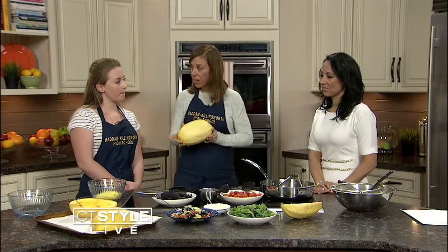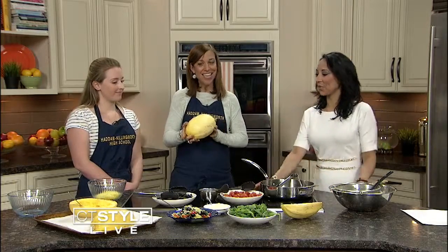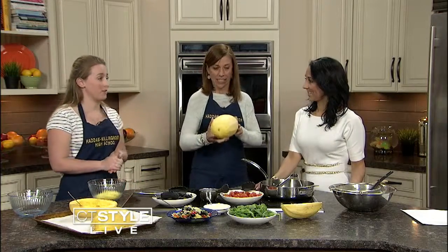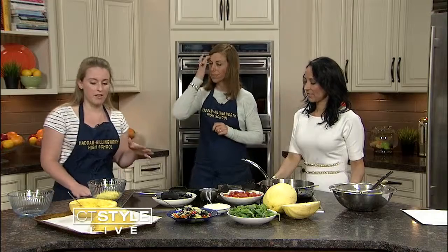JC actually did a final for me when she was in my basic cuisine class, so we thought we'd bring her final to you guys. We're going to enjoy it. JC is going to explain how to do it. I love this because you can do really whatever you want with it — you can put anything in there. Today we'll do baby spinach, cherry tomatoes, and black olives.